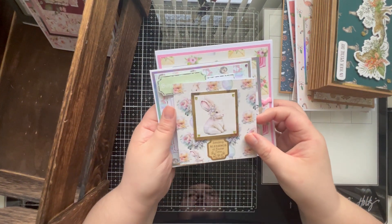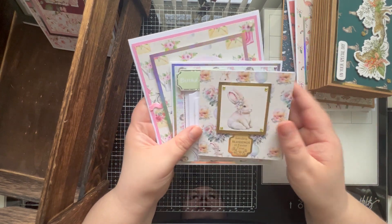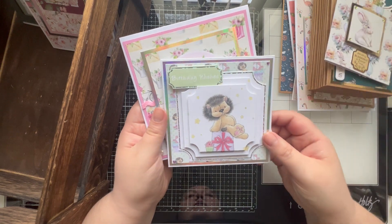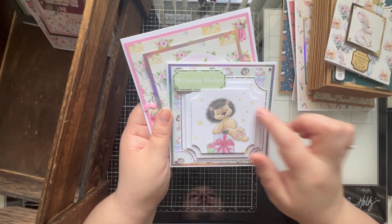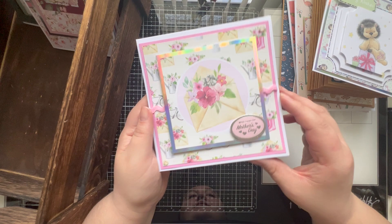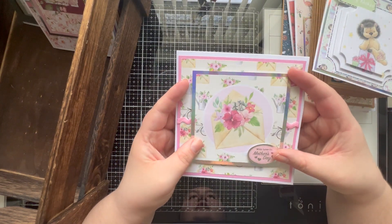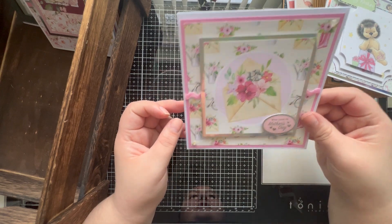Then we had these three cards that were also on a Chris's Craft Challenge. He put a few different papers in there and we ended up making this gorgeous little Easter card, this beautiful birthday card - I really love that lion teddy bear - and then this beautiful Mother's Day card as well. I know everybody has Mother's Day at different times of the year; for us it's in March, so it's definitely coming up.